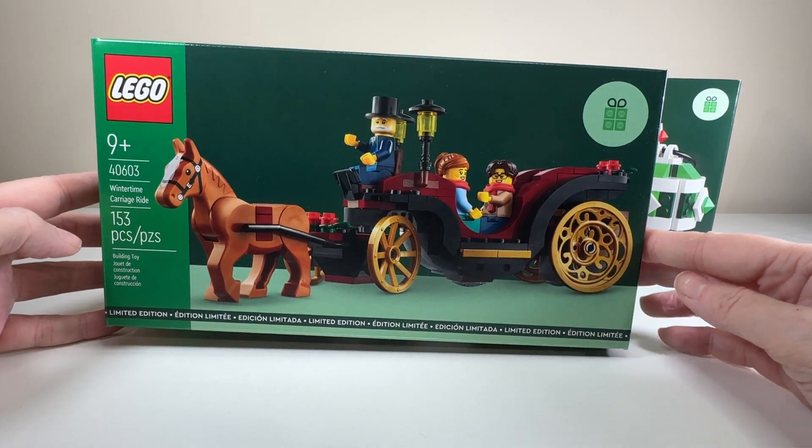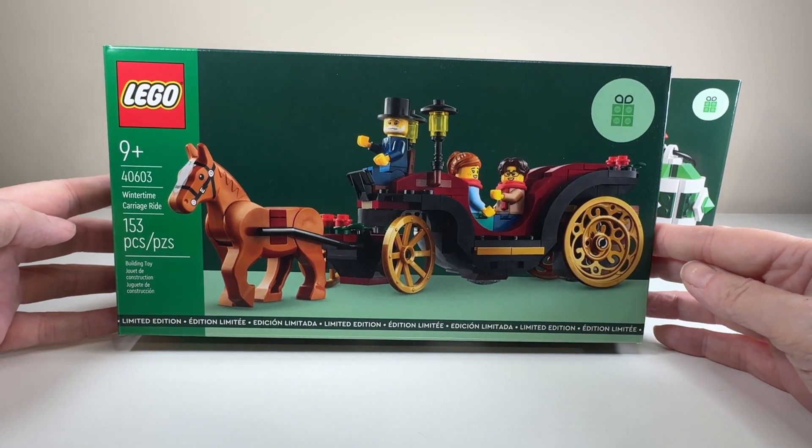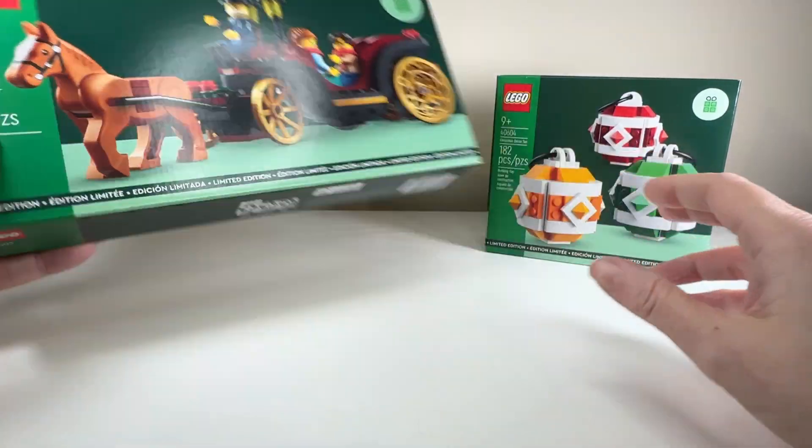It's going to look fantastic in my winter village and I'm really excited to crack this one open. It did require a $150 US dollar purchase to get, but I think it was worth it.